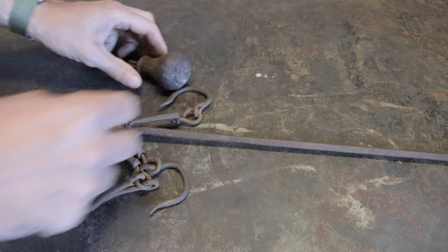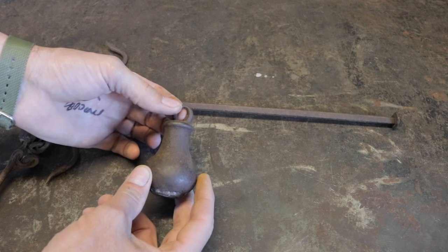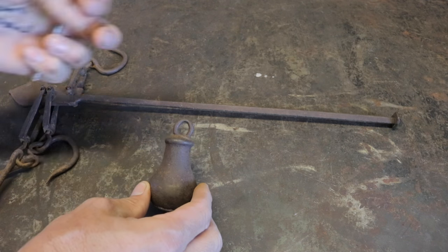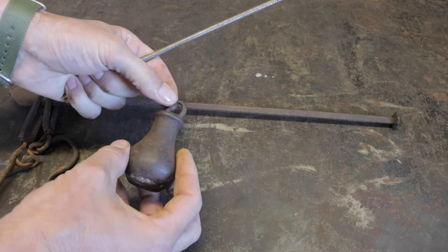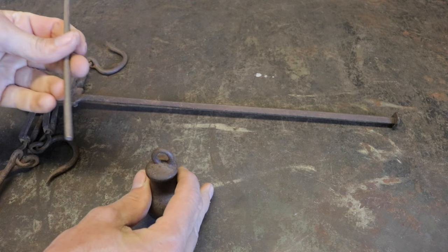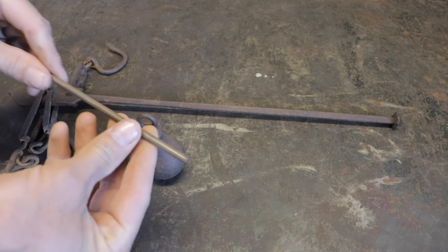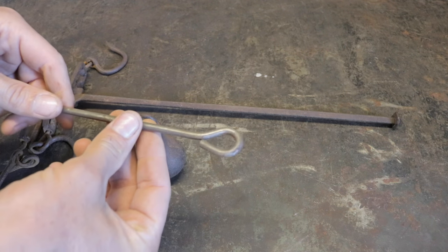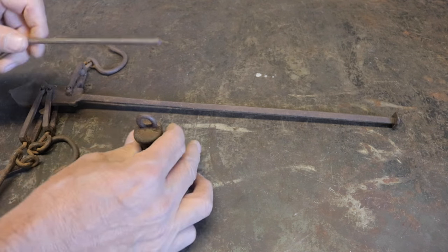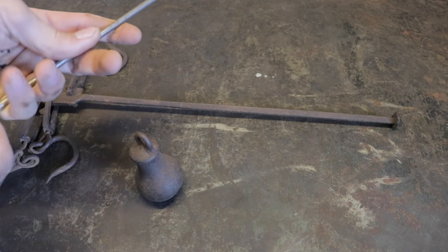Let's get to the restoration. We need to make the missing piece, and I want to make it just like it would have been originally. I searched high and low to find what the original connector looked like, because it had to be removable — you'd take it off and keep it in your pocket. It's a two-piece tool. I don't have permission to use his name, but I think I found what it looked like.